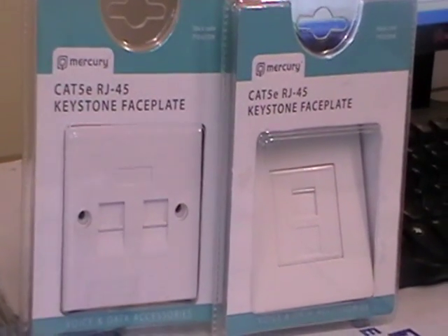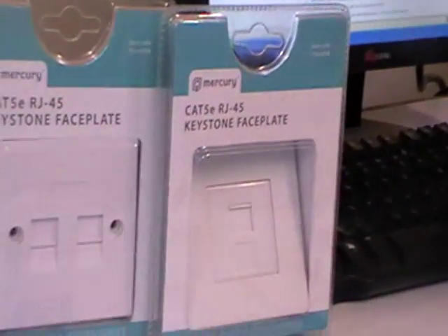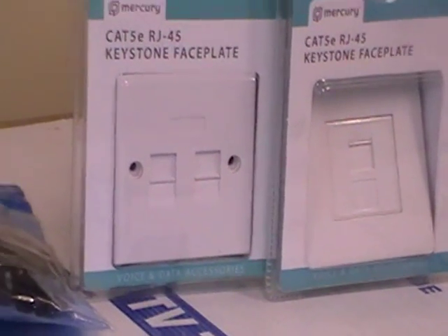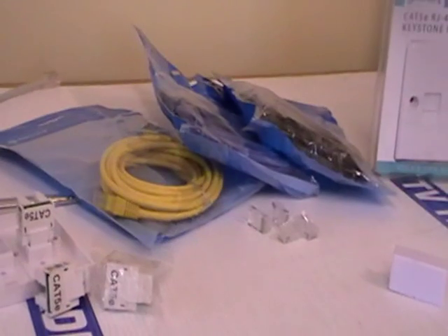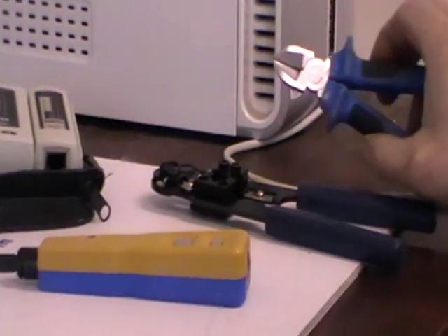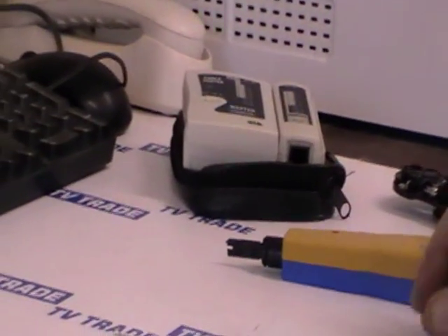We have two versions of the faceplate — a single faceplate and a double faceplate. The other range of products includes pre-terminated ethernet cables, RJ45 connections, jacks, RJ45 joiners, a range of different types of cat5 cable, cat5 cable testers, punch tools, stripping tools, and snips.